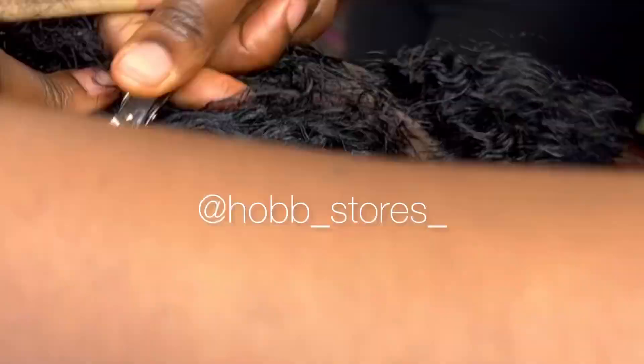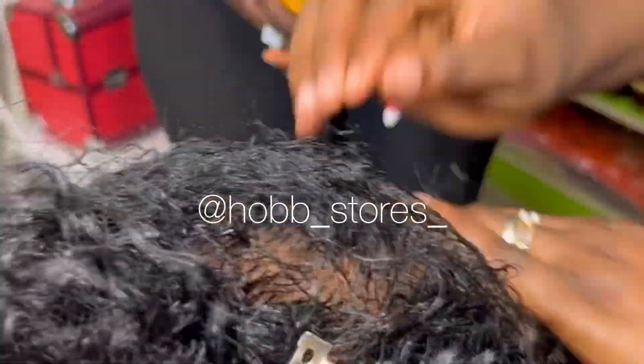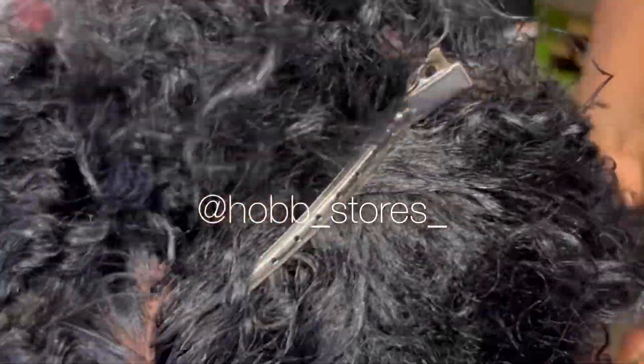At this point we're prepping the hairline because we're going to start laying. We started layer by layer with our Shine and Jam Conditioning Gel to give it a firm hold.